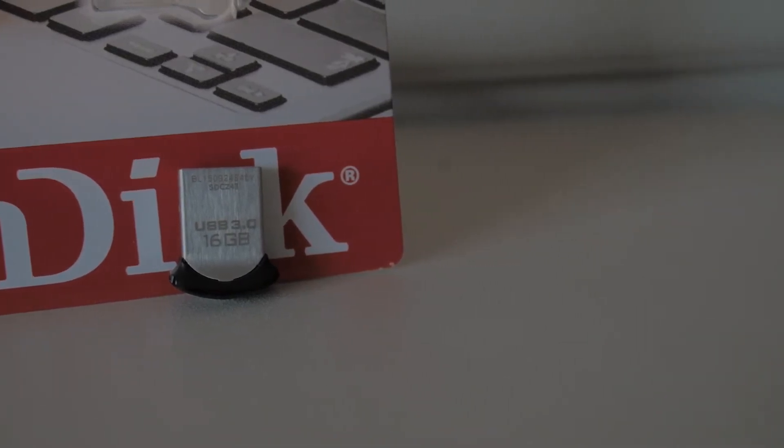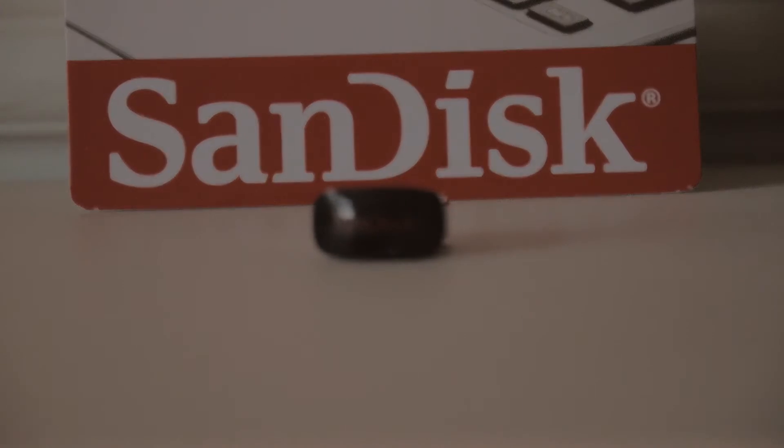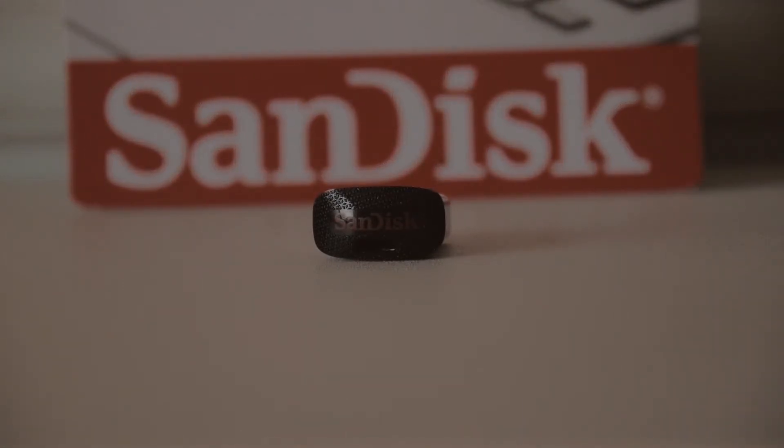Ok, so a quick look at the aesthetics. Well, there really isn't much to it — it's basically a USB port with a top on it. The top has a black textured finish with the red SanDisk logo, and a handy little cutout to attach a thin keychain to it.